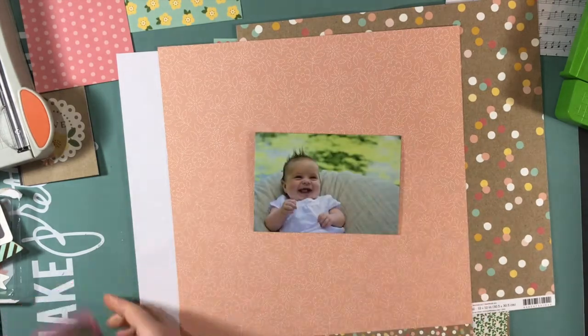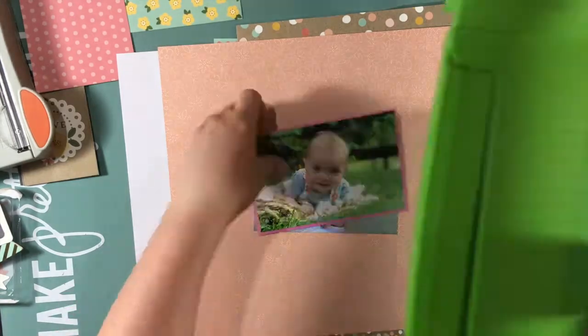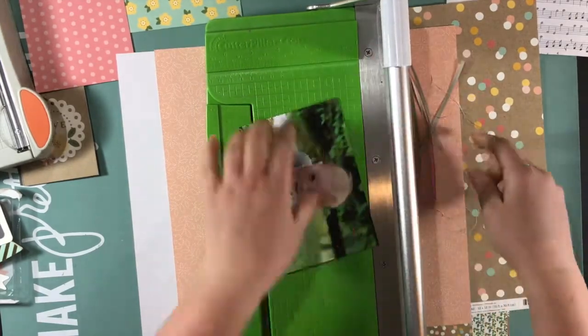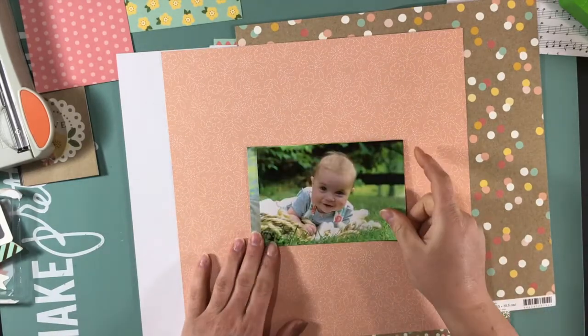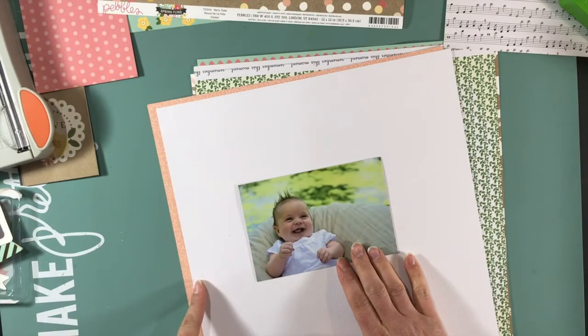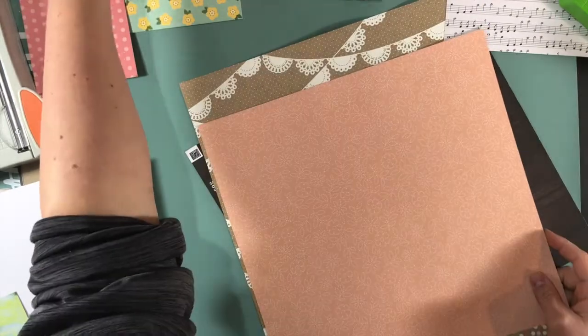I couldn't decide — I liked that this photo because the pink in her outfit matched the pink of that paper, but when I put it on the paper I don't know if it was the way she was looking or the green — it didn't pop as well as I would have liked. So I went with the other one where she's sitting up in a pillow. I think she's three months in that picture — I'm sure I wrote it on the layout.